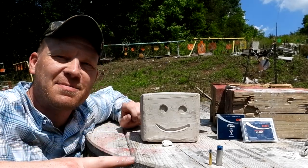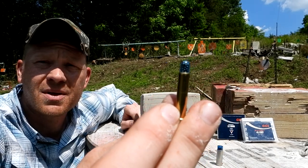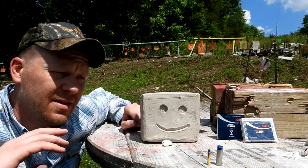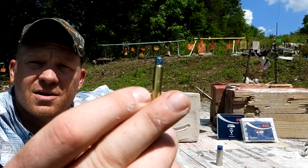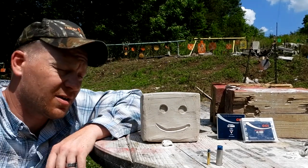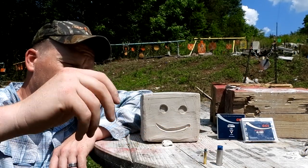Hey everybody, this is about to be a really fun video. If you watch the channel, you'd know recently I've done several videos showing these 22 Magnum shot shells. We've been getting tons of suggestions for new video ideas, but the biggest comment was: you're not supposed to use these in a rifle with a long barrel — most people use these in revolvers. So I got a revolver today, one of the NAA North American Arms little bitty revolvers.